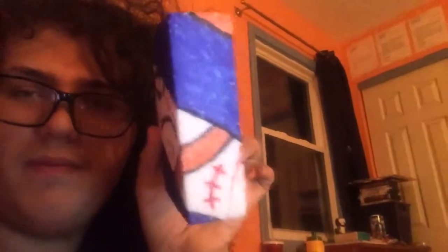Here's the top. Here's the back. Here's the side. Here's the other side. Here's the front.